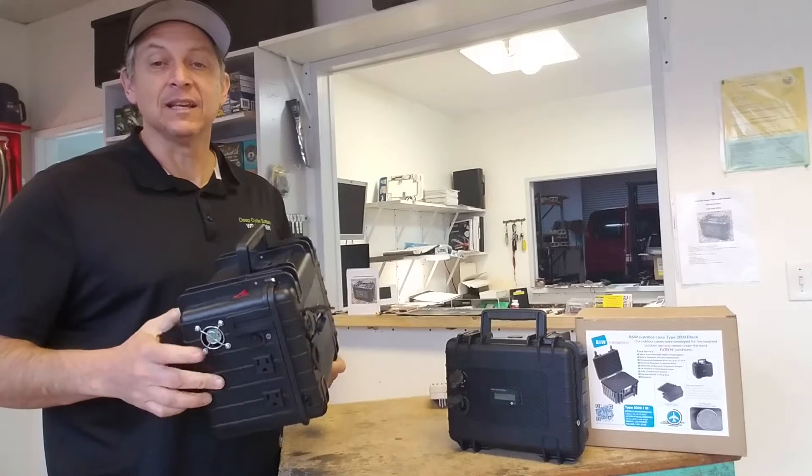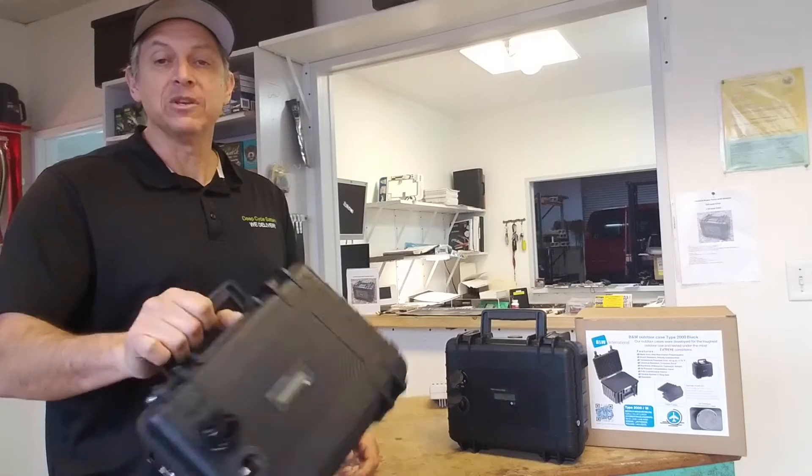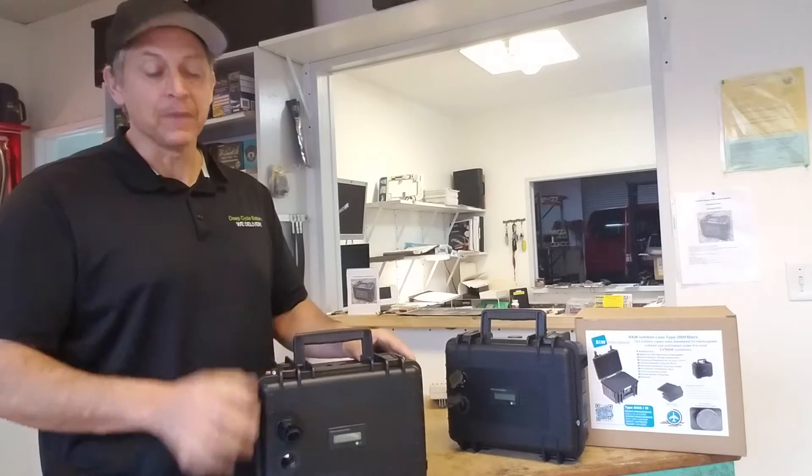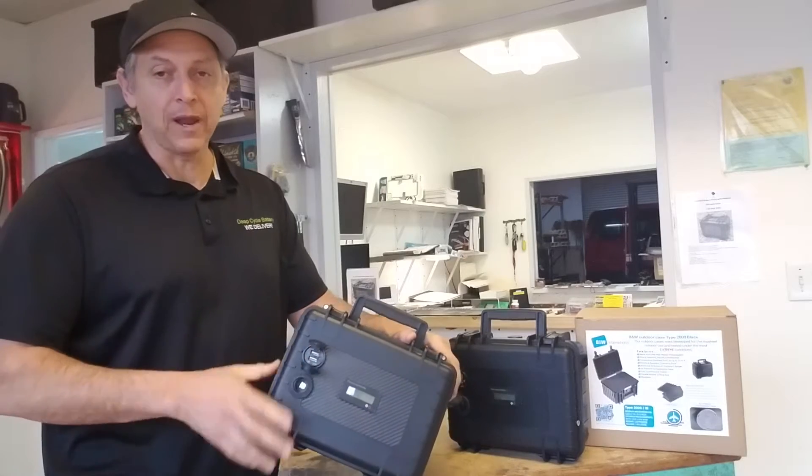They have an inverter built in so you have AC power and 12 volt power. With the little handle you can take them in your boat. They are perfect for the desert and they are made to be charged off of a 110 or a solar array.